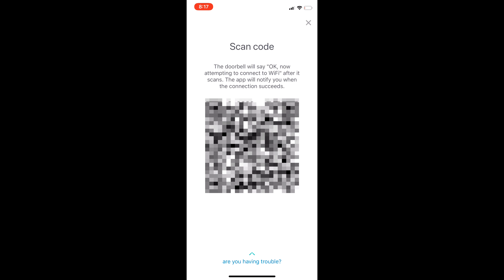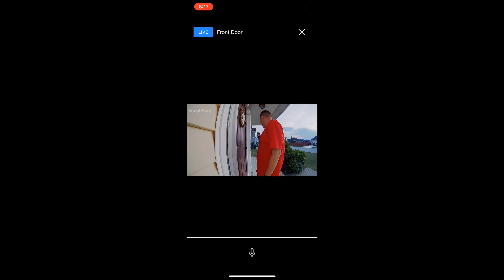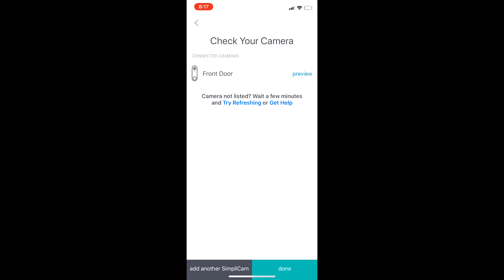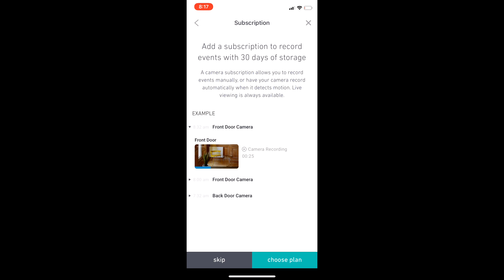Once connected, the app will let you check the camera's video and audio clarity. The settings are pretty much pre-configured from the factory to optimal values. After that, I'll wait a couple of days, do some testing, and then give you my honest feedback.